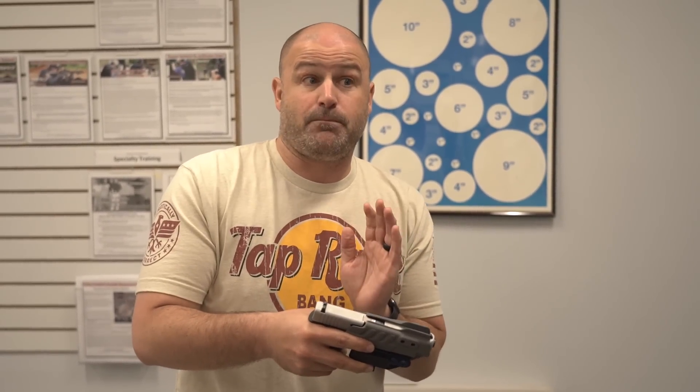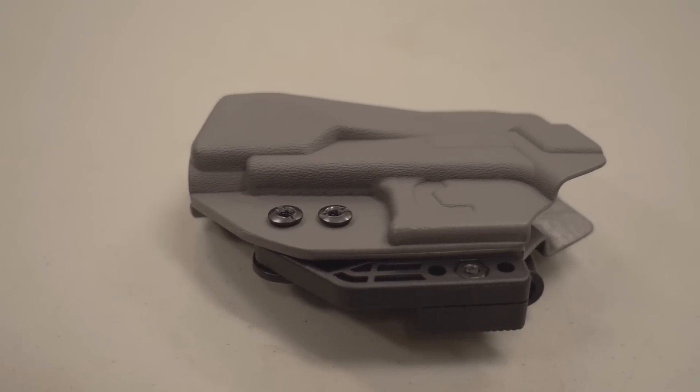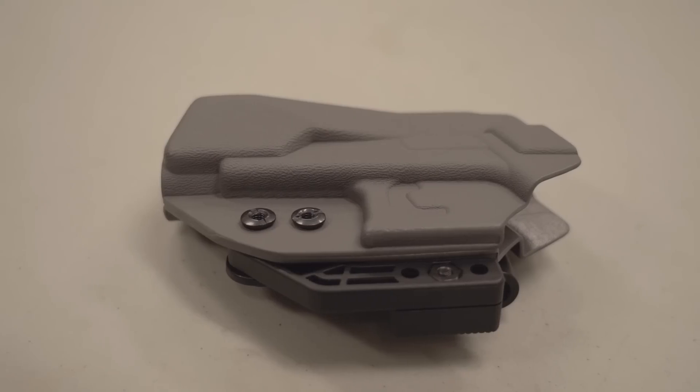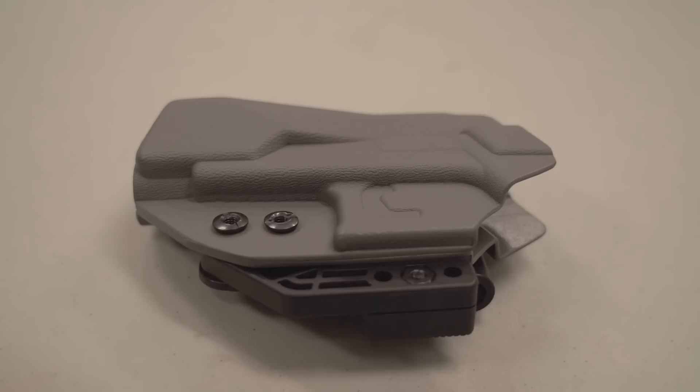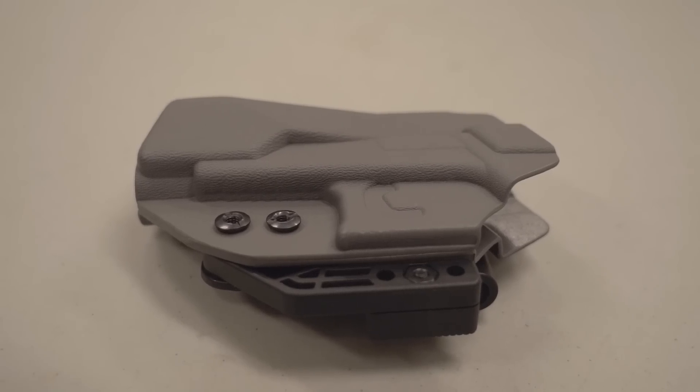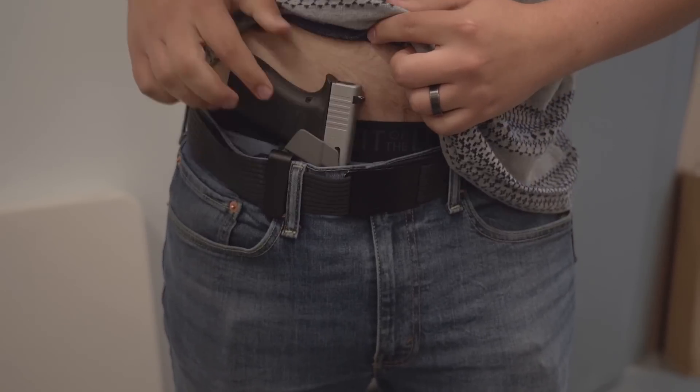I'm going to be carrying appendix style, and I'll show you why. This is a holster that has made me want to carry appendix. There's a built-in wedge that fills the void between your body and the holster so that it prevents it from twisting too much when you're trying to draw the weapon. Combined with the concealment wing on here, this thing does not print at all.